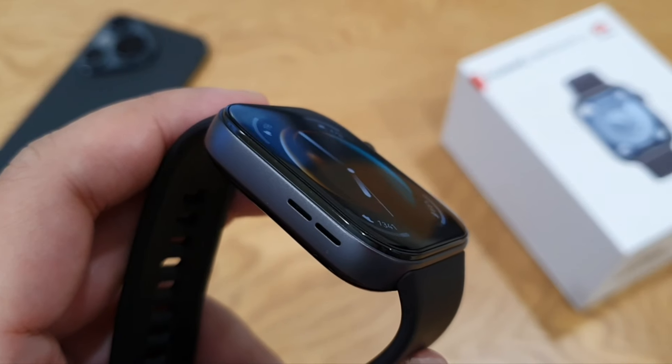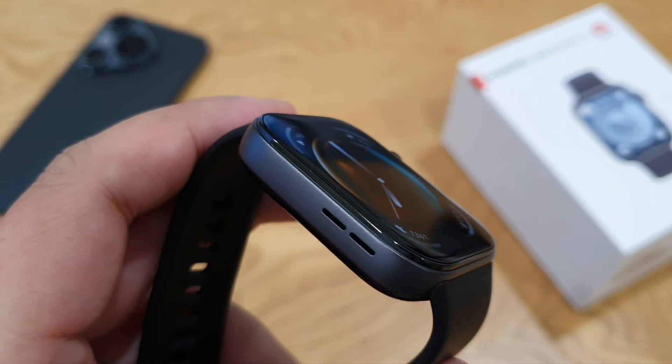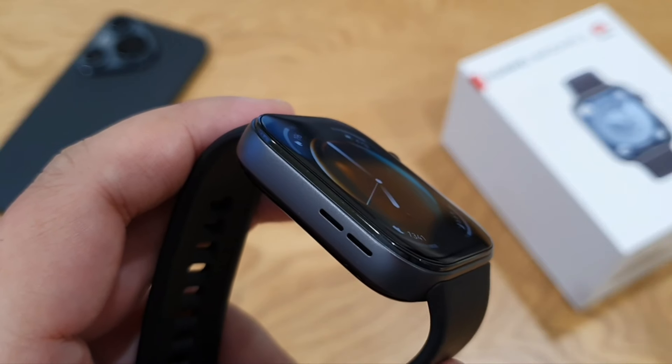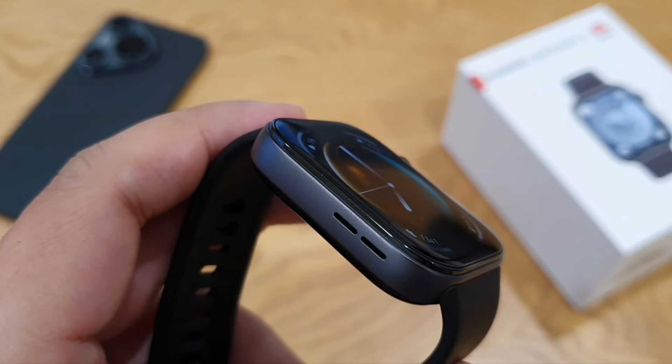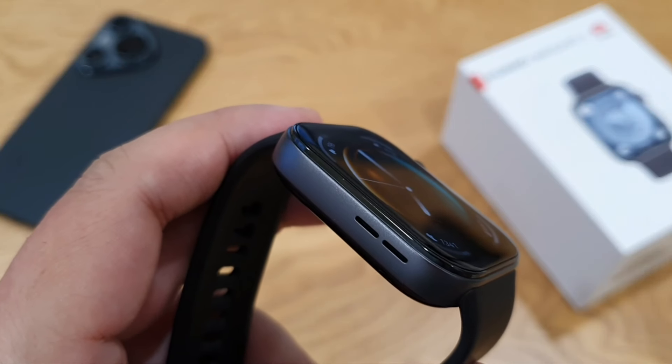On the left side of the watch there's a single speaker which can play songs directly from the watch. Using the Huawei Health app you can transfer MP3 files from your phone to the Watch Fit 3, and the speaker can be quite loud if you're in a fairly quiet environment.